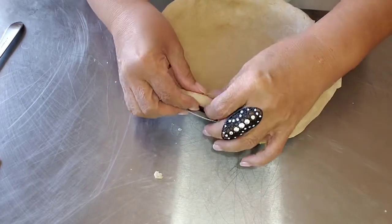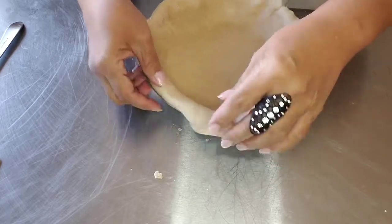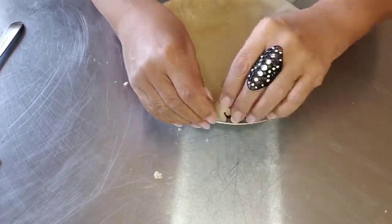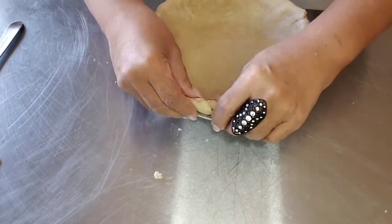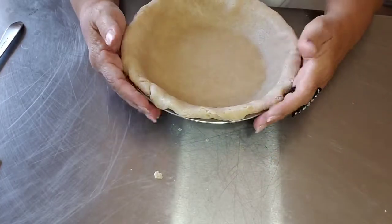When you pre-bake a pie, you're essentially making the crust ready to eat right then and there. You could actually just make a pie crust and eat it — I know people who really like pie crust enough to do just that.